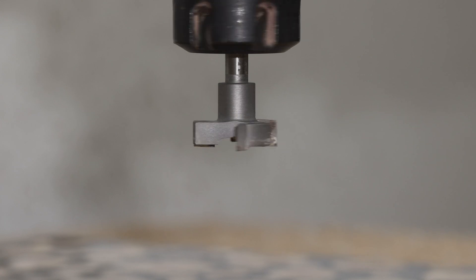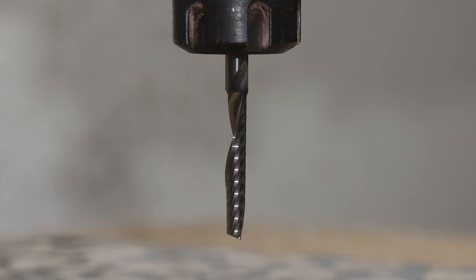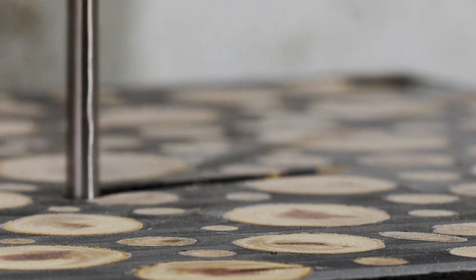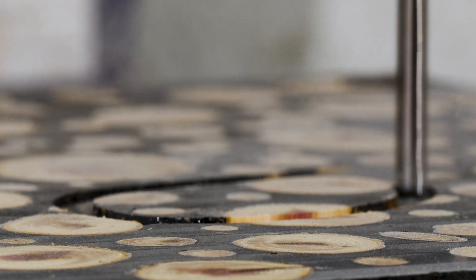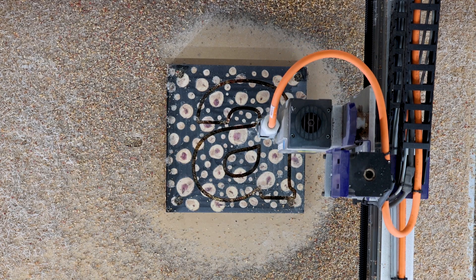When that's finished, we'll swap out the surfacing bit for an upcut spiral O-flute and begin cutting out our letter. When milling epoxy resin, the chips get really hot, so this bit evacuates the chips quickly to avoid melting our material.